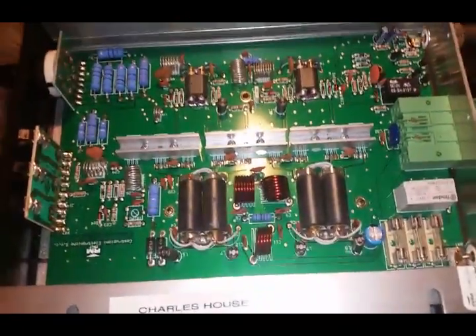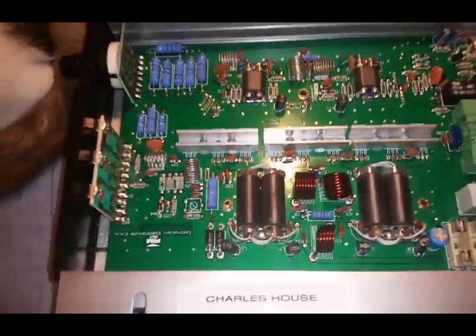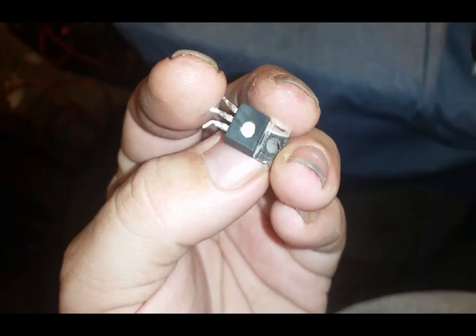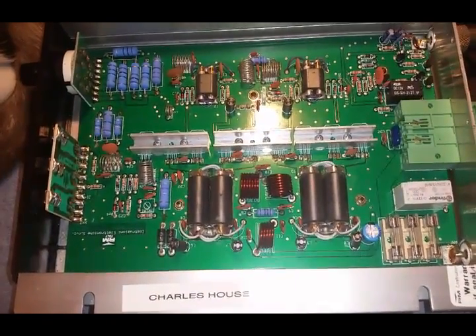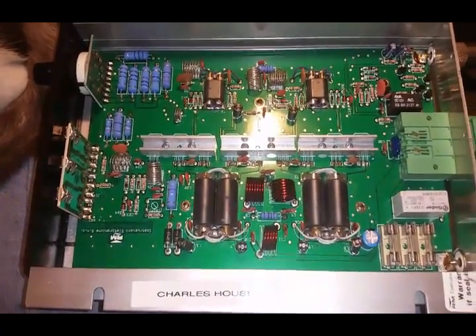We got it fixed for you. The driver MOSFET was blown, and there was another one that was questionable on the finals. As you can see, they have filed off what type they are — every single one of them is that way. The other one that was questionable I went ahead and took off as well. It's good to go, it's back up. I'll show you it in operation. It's definitely a neat little amplifier made over in Italy.